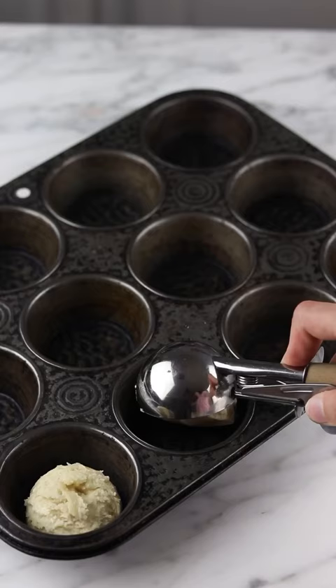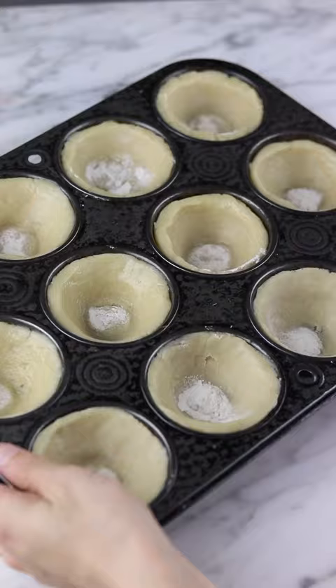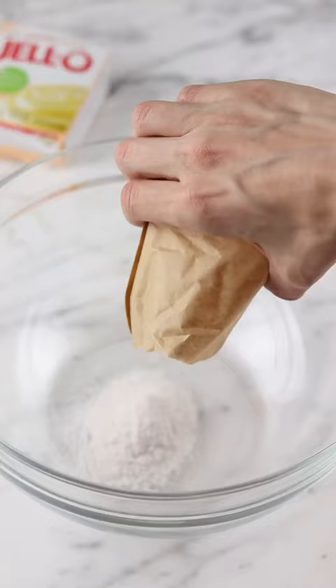I wanted to see if it was possible to turn a piña colada into a dessert. I started by making some cookie cups, which is just cookie dough baked in a cupcake tray. Now moving on to the filling.